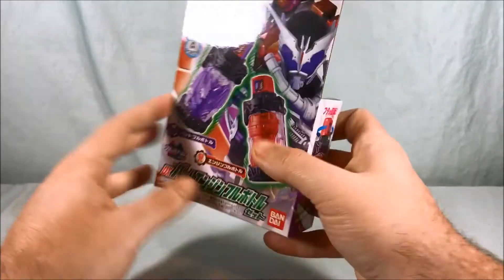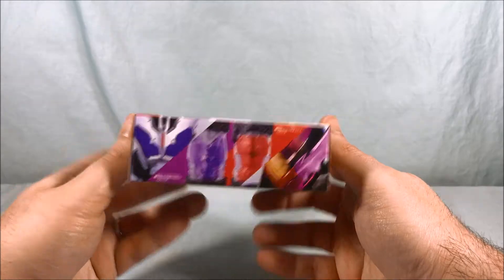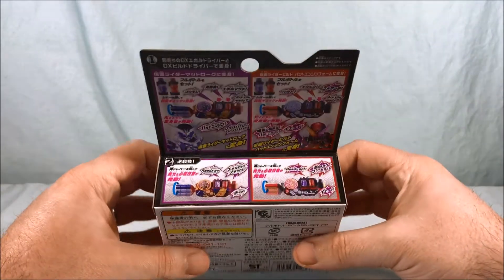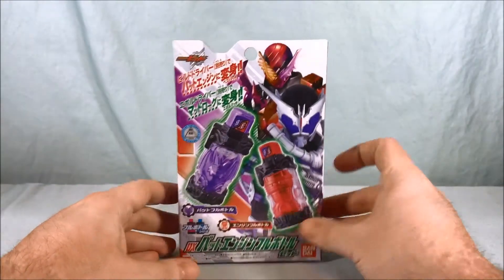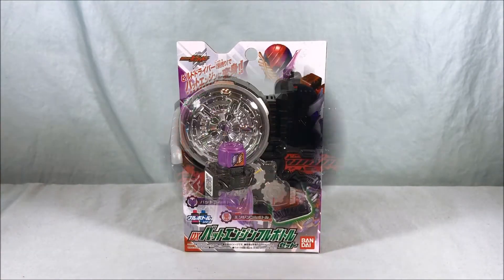So that's the side there — not too much going on. Kind of a cool picture there on the bottom. And then on the back it just shows how it works in both drivers, which of course we will take a look at. So let's go ahead and get these two bottles out of the packaging and take a closer look.